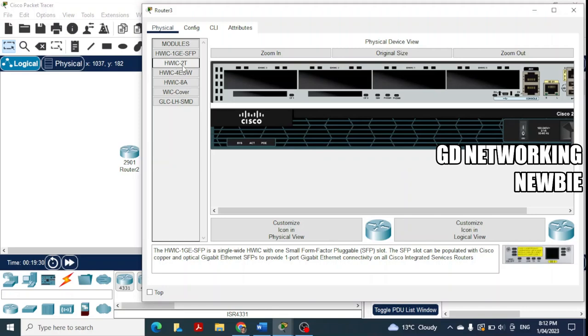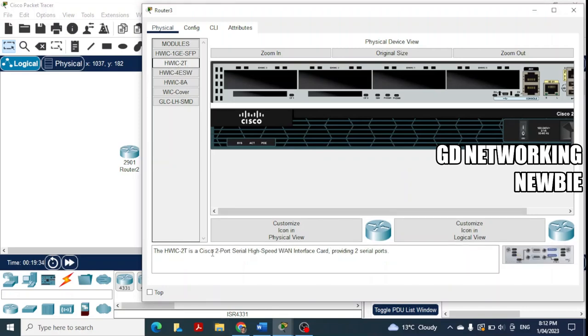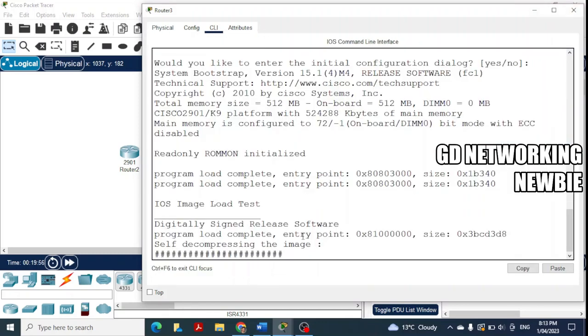For the second router, we select the same HWIC-2T module — two serial ports — and drag and drop it into the slot. The module is now added, giving the router the physical serial port. We then turn this router back on as well and click CLI to let it boot.